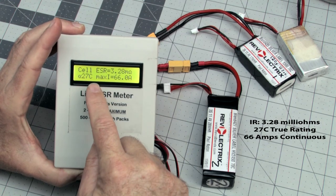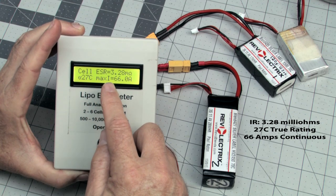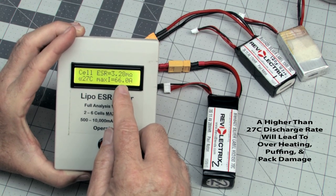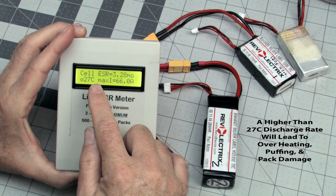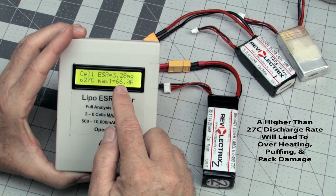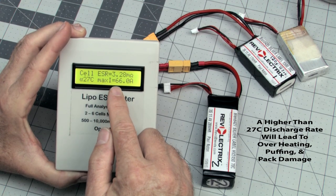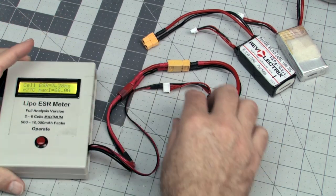It's also giving me my true C rating: 27C. On the pack it says 70C, but this is the true rating. I can pull 66 amps from this pack continuously without damage. You can go 40% above this C rating, but every bit you go above it, you'll start generating extra heat in the pack. If we went 40% above — getting towards 80 or 90 amps — we're going to start causing damage: shorter life, voltage drops, and eventually you'll kill the pack or puff it. So for cell number one, 3.28 milli-ohms — 66 amps from this pack all day without damaging it.